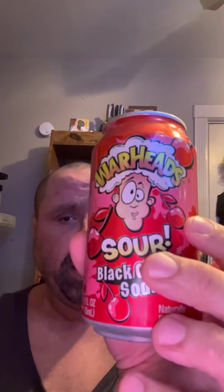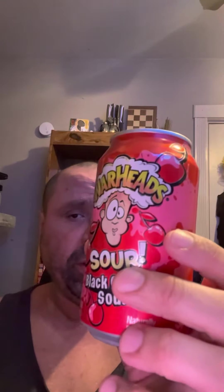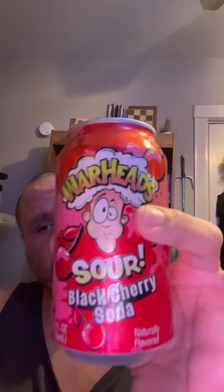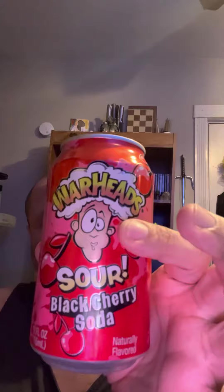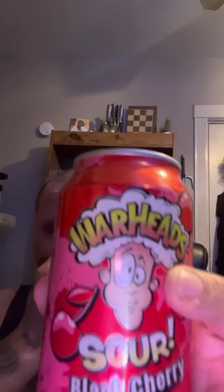I try to get a video up every day — don't mind the background, kind of rearranging my room a little bit. But yeah, four and a half out of five — Warheads black cherry soda, pretty damn good. Put it over ice though, I bet it'd be even better.